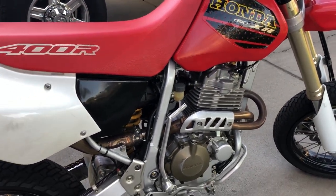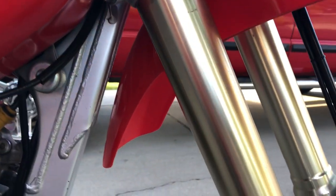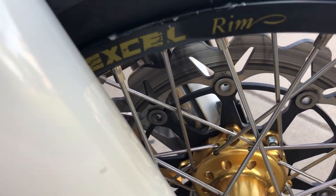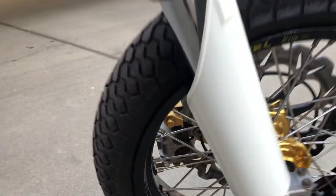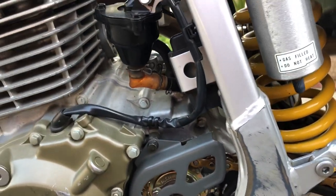There are a couple of marks on the forks — just cosmetic things. When I bought these forks I had them rebuilt by the local Honda shop, so there are no leaks or weeping — both seals are good. Same front wheel on this side, and some marks on the rim from tire changes. Also some boot wear on the side of the frame.